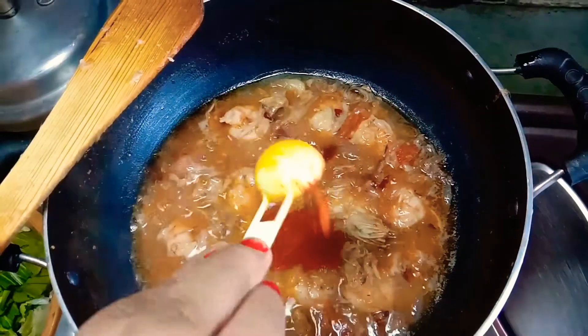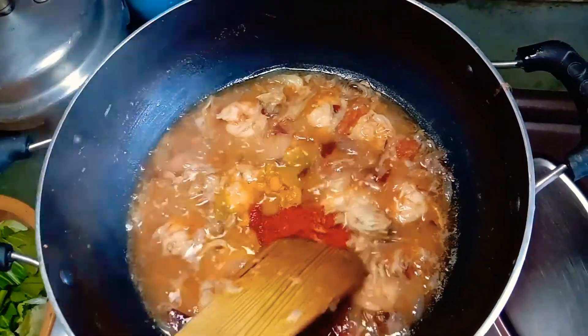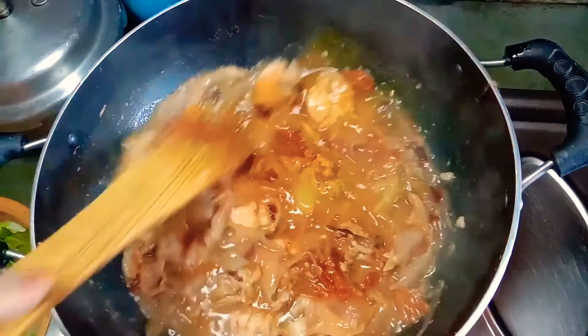After that I am adding turmeric powder and red chili powder and mix them well.